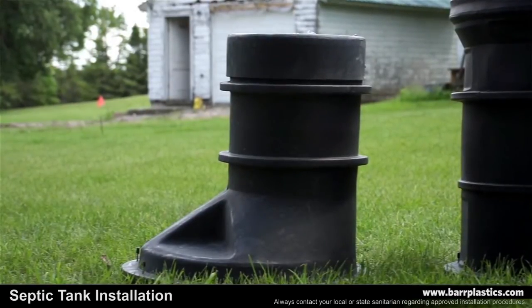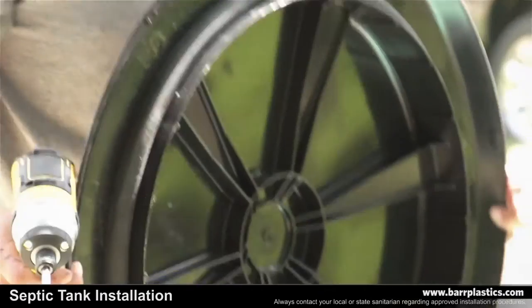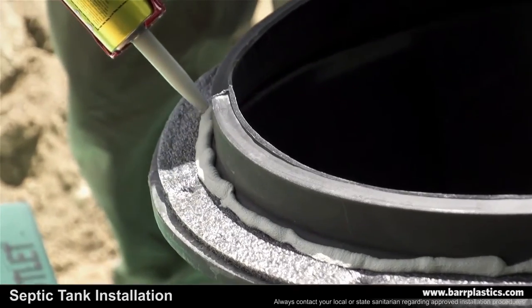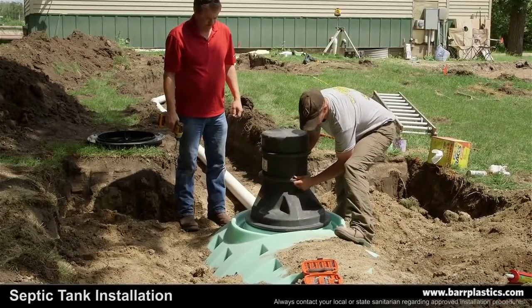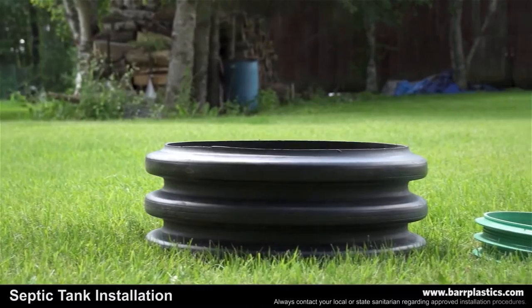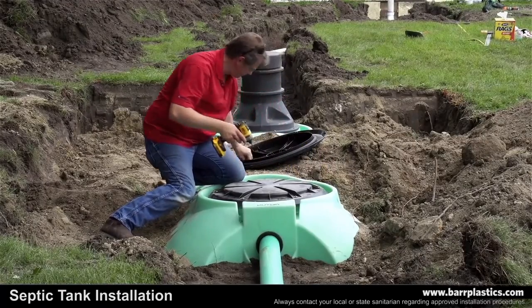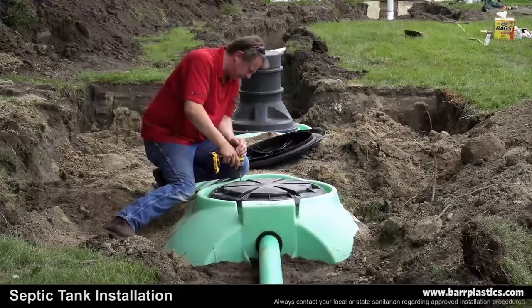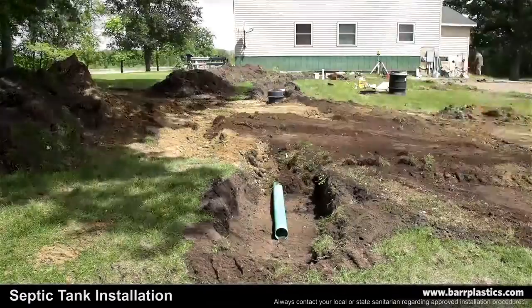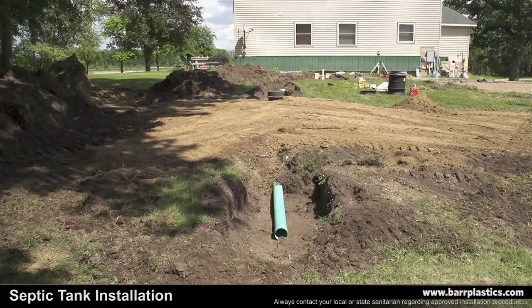For this installation, we chose to use an offset riser with a lid on the inlet side and a lid without a riser on the outlet side. Remove the screws from the riser. Although not required, most contractors use caulk around the inside edge of the gasket. Now set it on the tank and fasten the screws. You can also use double wall pipe or ultra-rib for the riser if needed. Place the other lid on the outlet side of the tank in a manner that creates a mound that covers the entire excavation and slopes away from the tank on all sides.